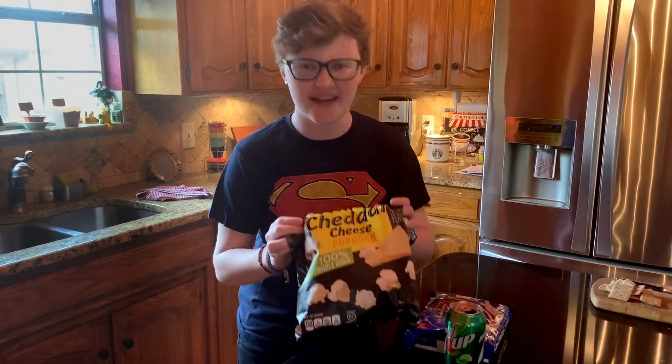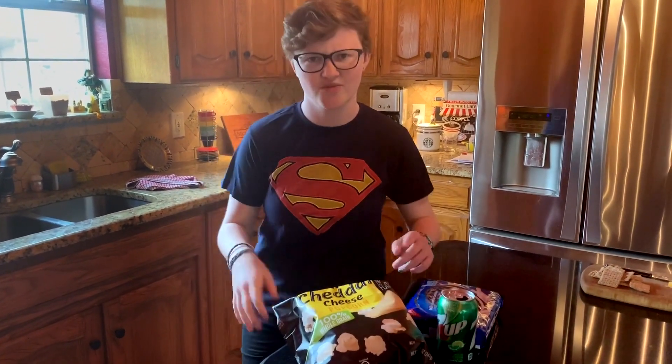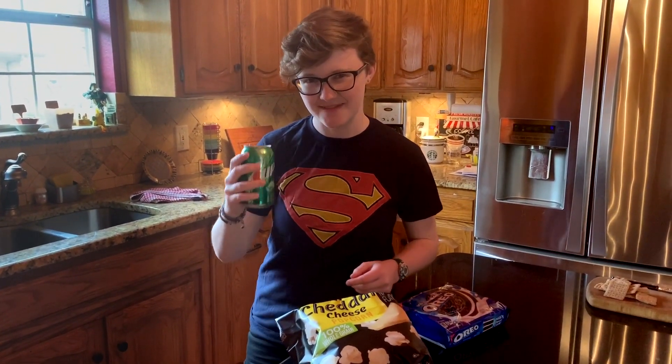So first let's take a look at some of my favorite and most nutritious snacks. As you can see I have white cheddar popcorn right here straight from the bag. I have a big packet of Oreos and I have some good old carbonated soda right here. I can taste the individual chemicals.